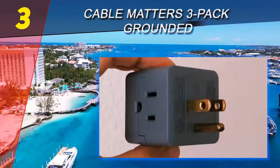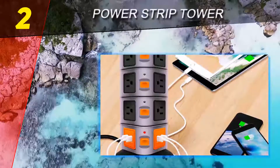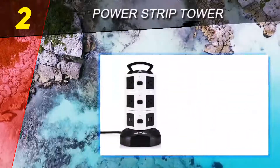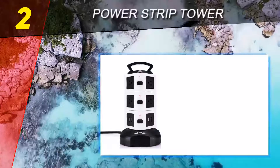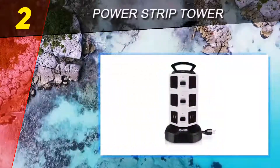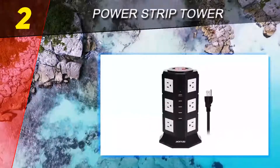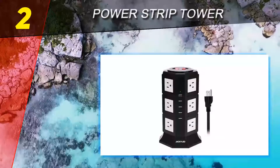At number 2 on this list: the Power Strip Tower. Owning this electrical multi outlet will offer you the most beneficial gains for your daily life, thanks to its multifunctional performance with multiple sockets and USB connectors. The tower vertical surge protector power strip distributes all outlets and ports vertically on the four sides of the tower.